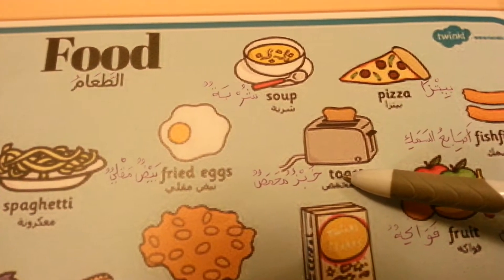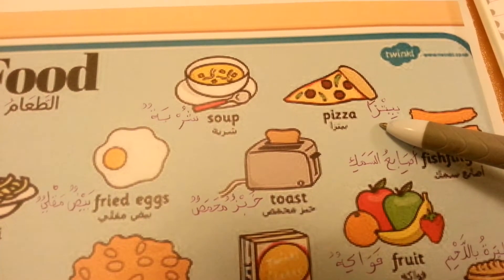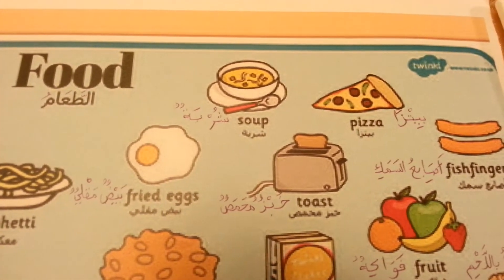خبز محمص toast. Pizza. Good luck, السلام عليكم.